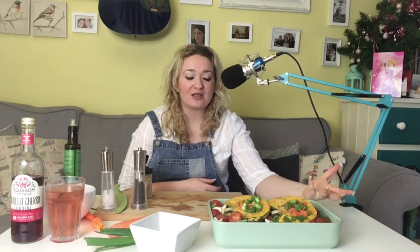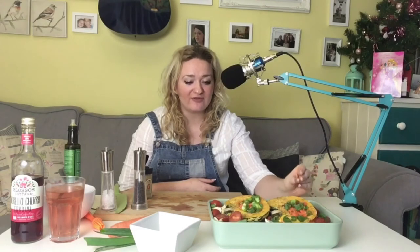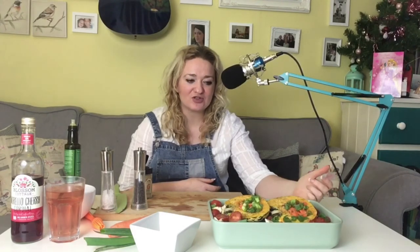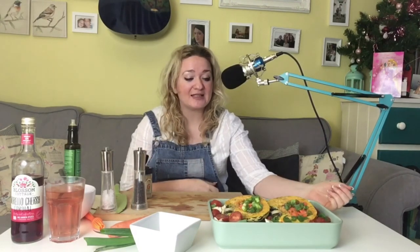I could serve this with some couscous or some potatoes if we wanted a carbohydrate-y, starchy component, but I think I'm not going to because there's a lot of veg. I'll see how it is when it's roasted — I've got a couple of those Ainsley Harriet spicy couscous things to use up and you can make them in like three minutes, so I'll make it at the end when I see how much food we're going to need. That's it, I hope you've enjoyed this video! If you have please give it a thumbs up, and if you like vegetarian and vegan frugal zero waste cooking then remember to hit the subscribe button and the little bell icon. Thanks for watching guys, bye!